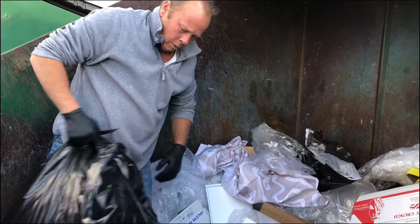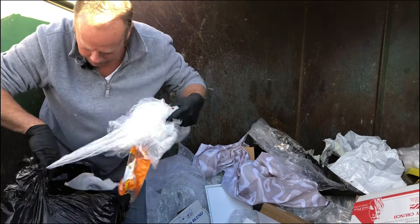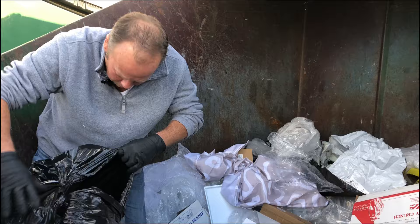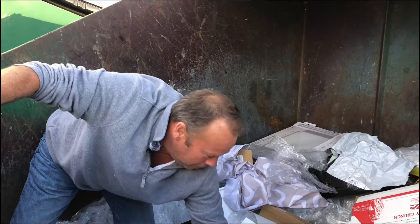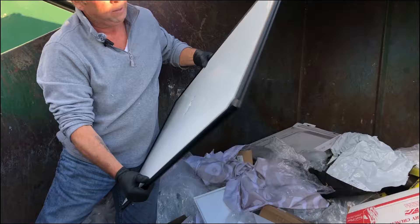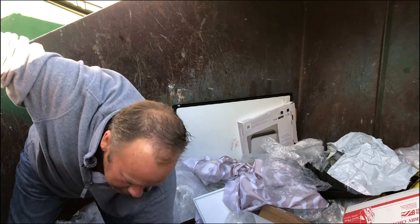I think we'll take this whole bag too. Some of it's open, but there's a lot of Peeps and candy. Oh, this is heavy. What is this? Is that one of those dry erase boards or something? Yes, it is — just got a little crush in the middle. No good, no dice.